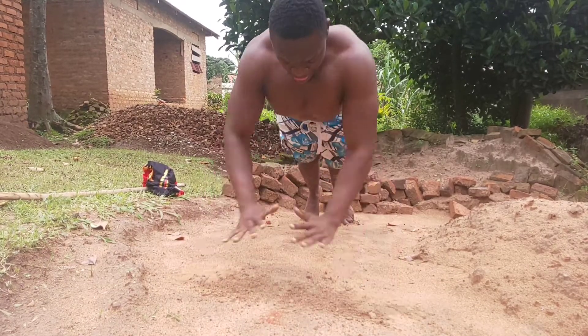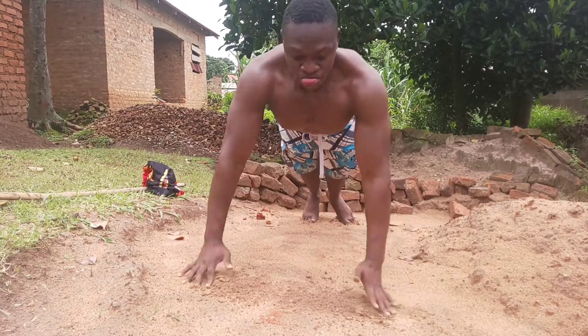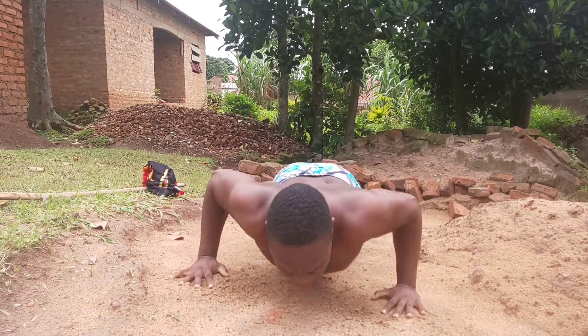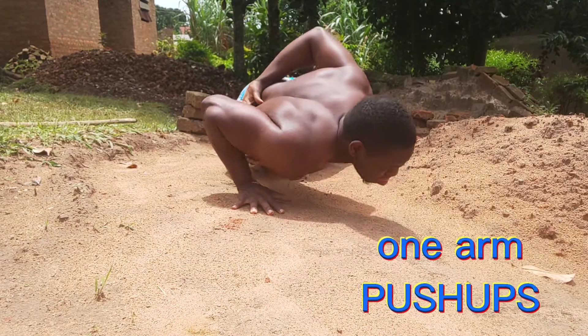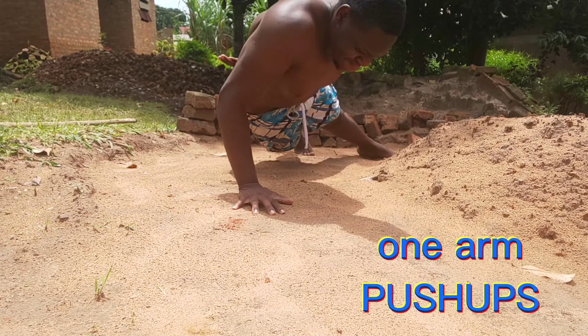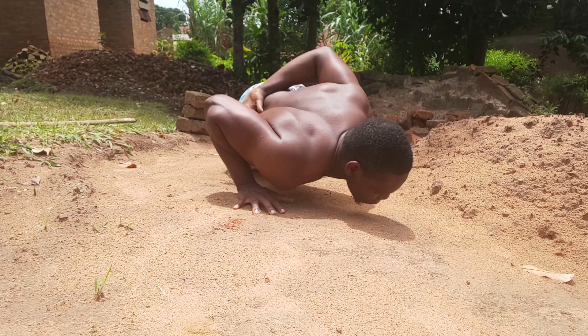You can do clapping push-ups. I think the majority of people can do clapping push-ups — they are so common. But guess which movement is not common? One arm push-ups. I think many of us have fantasized about doing one arm push-ups.